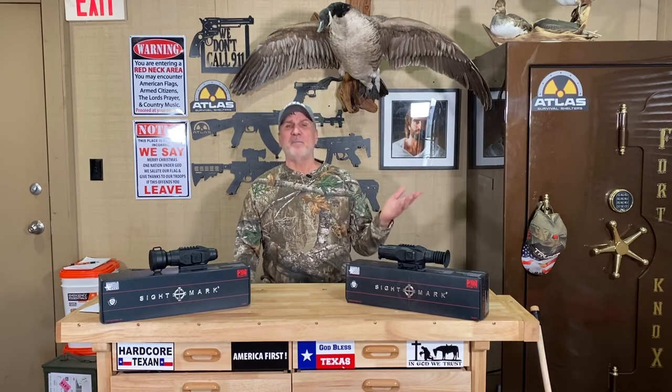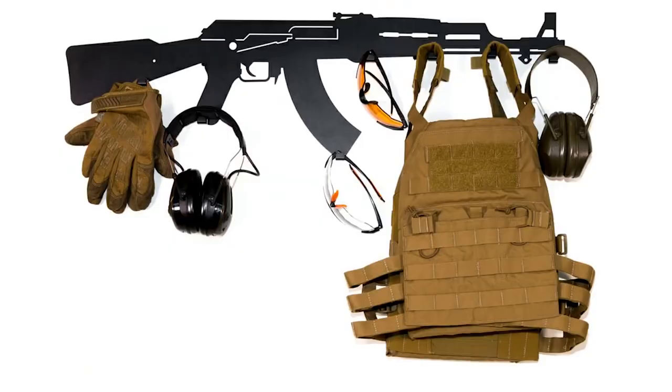Thanks for watching today's episode. In every episode I give away one of these gun wall hangers — just put a comment below with a number between one and a thousand. Today's hundred-dollar bonus: tell me what the S in Rising S stands for. Whoever comes up with the best answer, if they win the number, they win the hundred dollars. As always, I love you — I'll see you in the next episode.